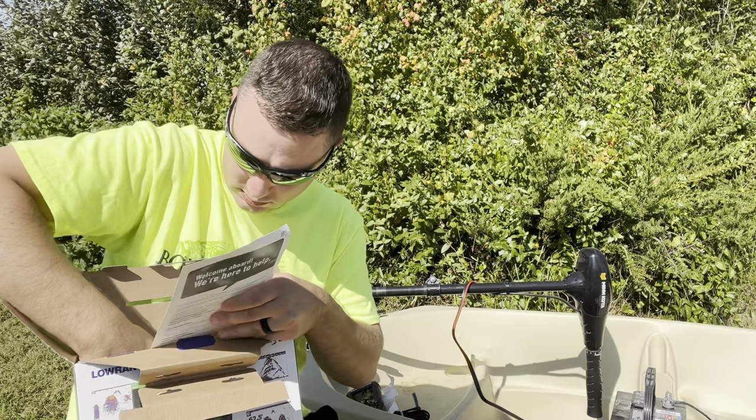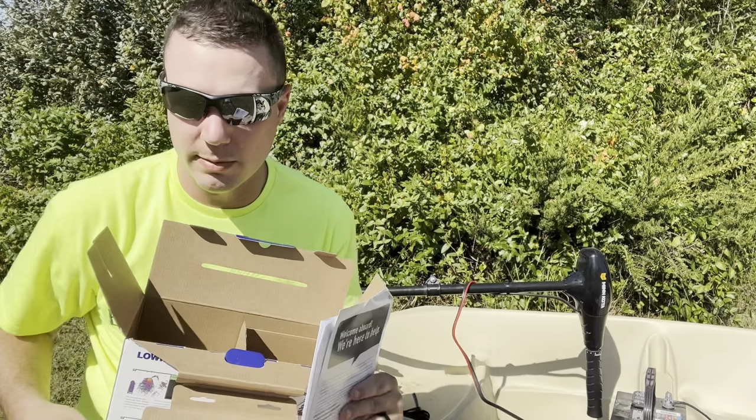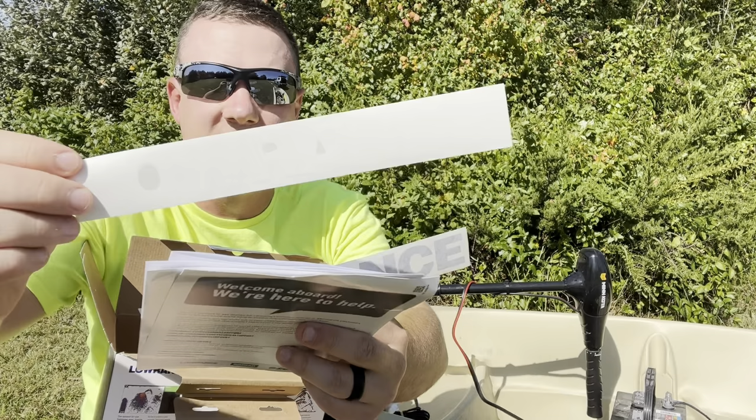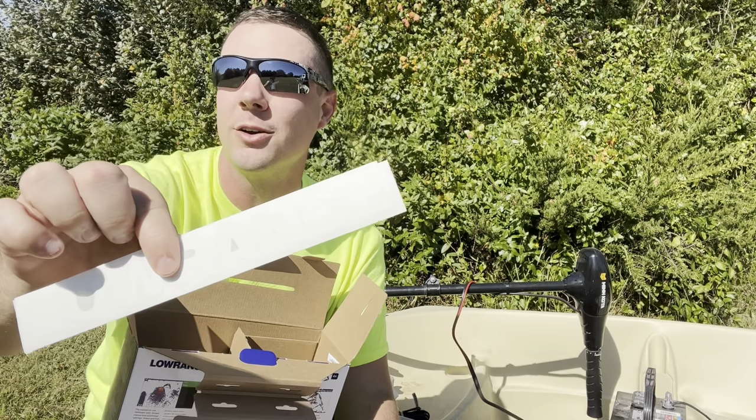Other than that it comes with your standard instruction manuals and a template to put it into your dash if you want to mount it that way. One nice thing they added in here — actually two of them — are these nice little Lowrance stickers. That's a nice little feature that not a lot of companies throw in anymore. So if you're looking to rock some Lowrance swag on your vehicle or wherever, they also provide that.